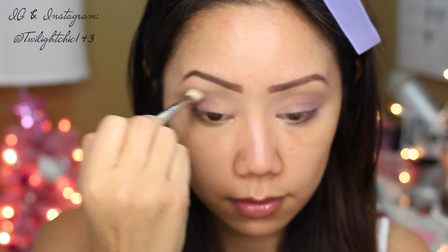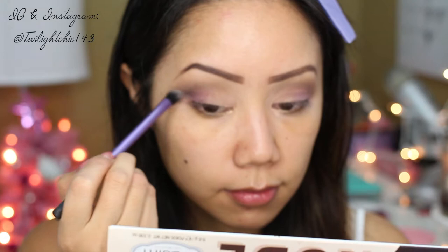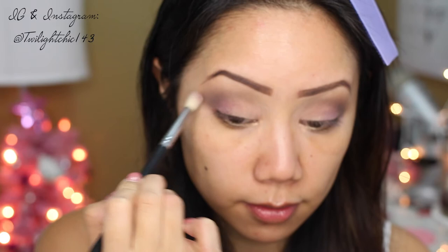Now picking up this color called Funny, I'm just going to define my crease a bit more to give it some dimension. I felt this look needed a lot more definition, so I picked up the color called Fierce and placed it right on the outer corners of the eye, then taking that same blending brush and blending the edges together so that everything is beautifully diffused.